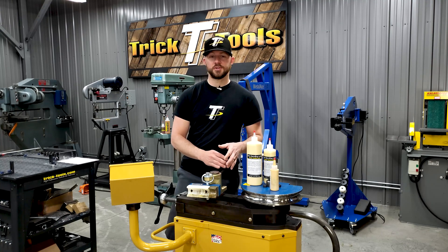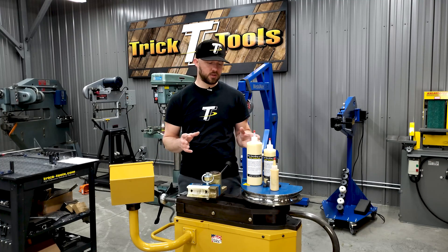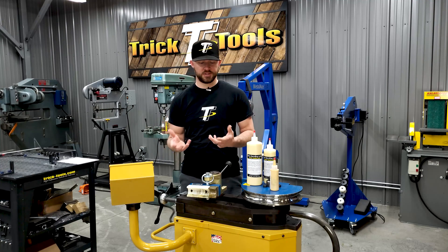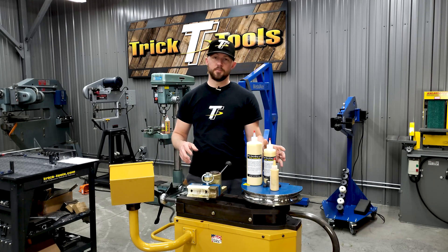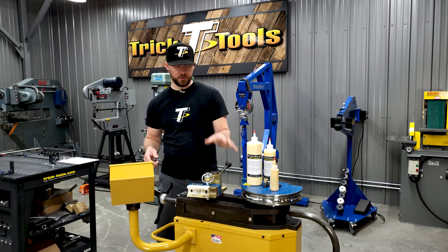The great part about this stuff is that it's water soluble. When you're done bending, it easily wipes off with a rag and you can clean it off without any oily residue on your part. If you need to wipe it off, you can take a wet rag with some water on it, wipe it off, and it will remove the bending lube without leaving any oily residue.